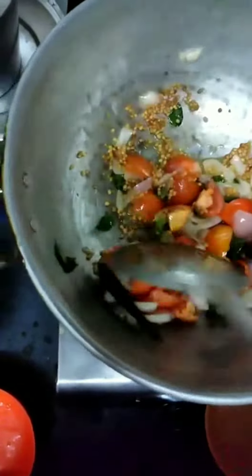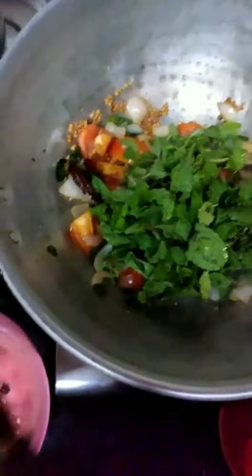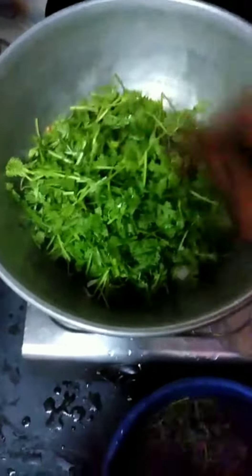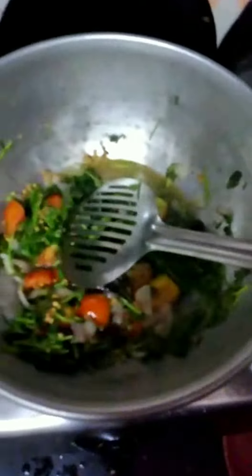Take a few more portions and add more oil. Let's put it in this pot. Add a little more to the pot.